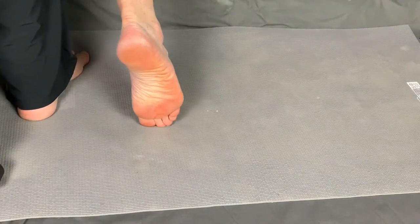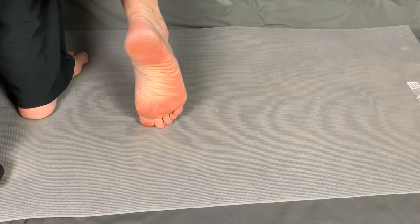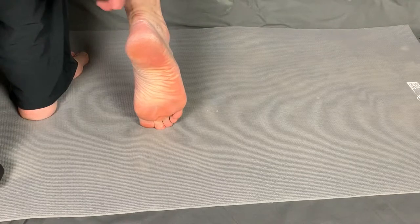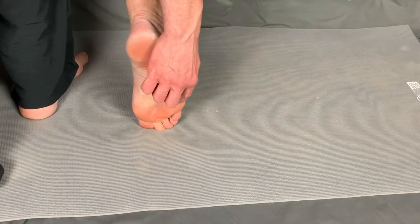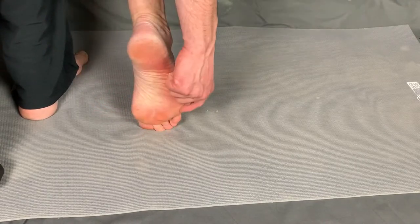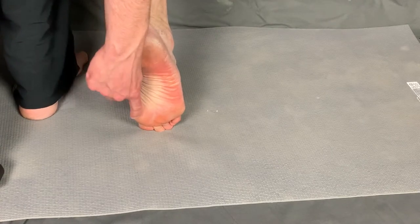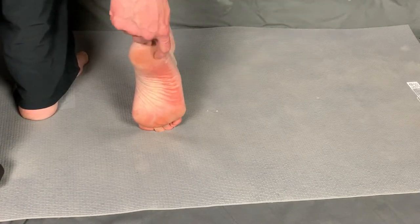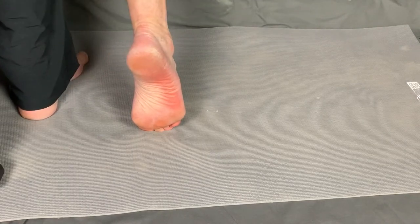There are several key points to notice on the foot. A tripod has been observed in foot mechanics: the heel, the base of the fifth toe, and the base of the great toe. This tripod makes up a triangle that provides dynamic support for when we walk as well as when we stand.